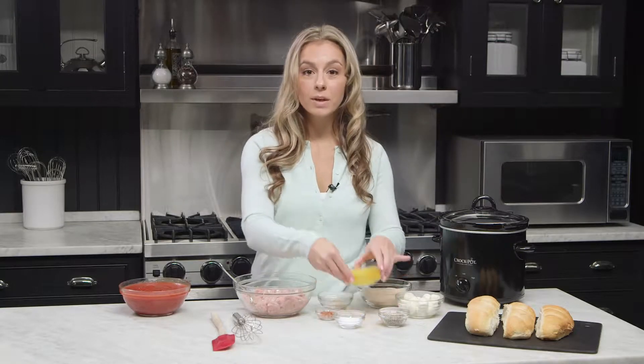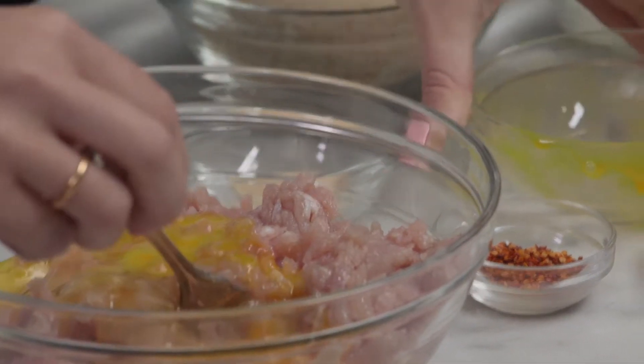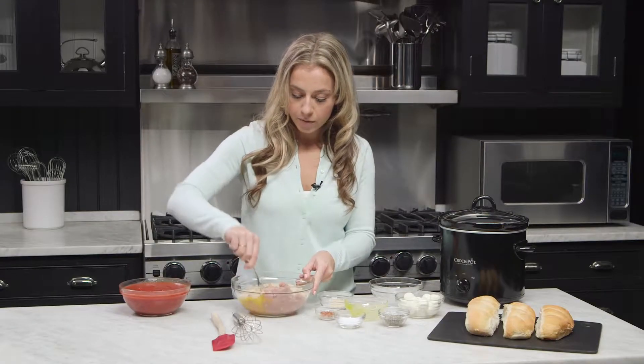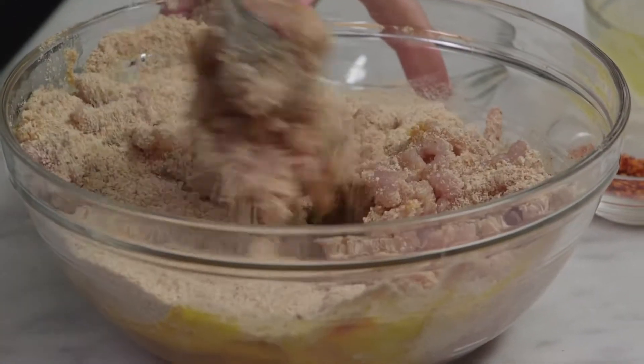To our ground meat we're going to add two whisked eggs, and then we're going to add one cup of breadcrumbs. You can use whole wheat breadcrumbs or panko breadcrumbs — whatever you have. Mix that together; it's okay to make a little bit of a mess.